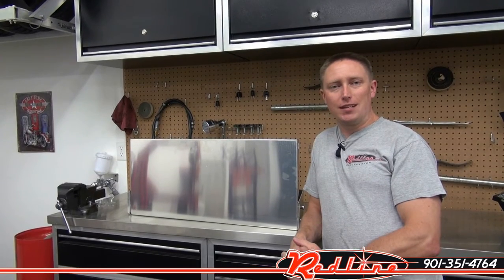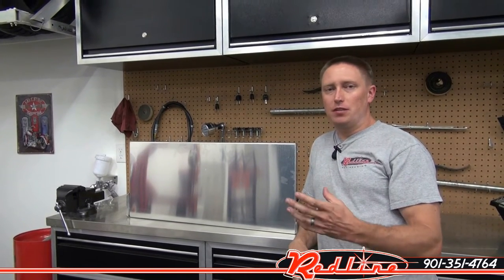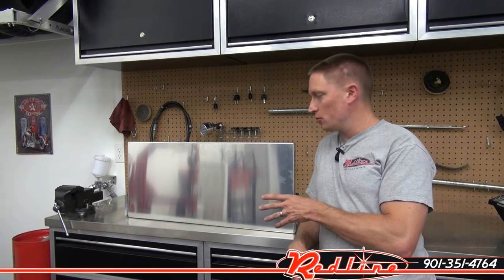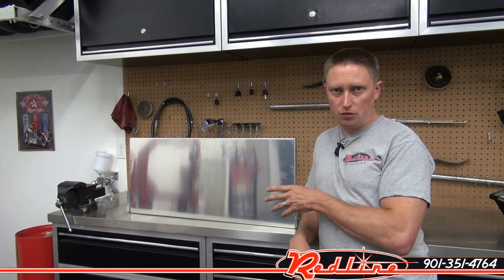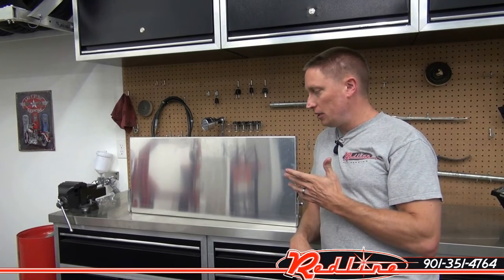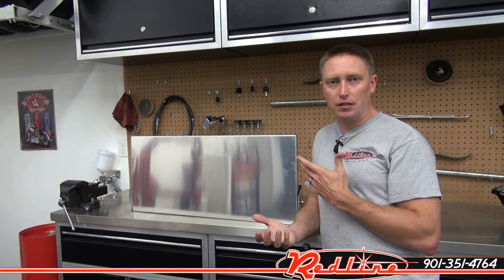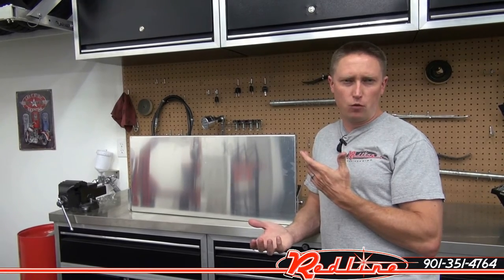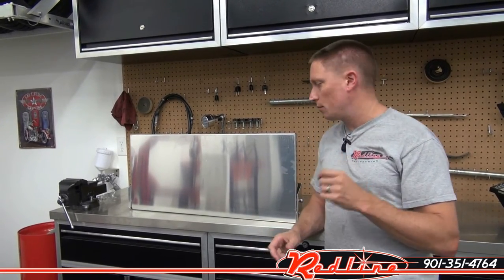Hi, I'm Ian Gilmore with RedlineStands.com, and I just want to take a quick second to show you guys one of our best-selling Pit Posse trailer accessories. This is their 32-inch fold-down table. It's fully aluminum. It comes in a couple of different lengths — I know they have a 16-inch model, and I want to say there's like a 44 or 48-inch model as well.